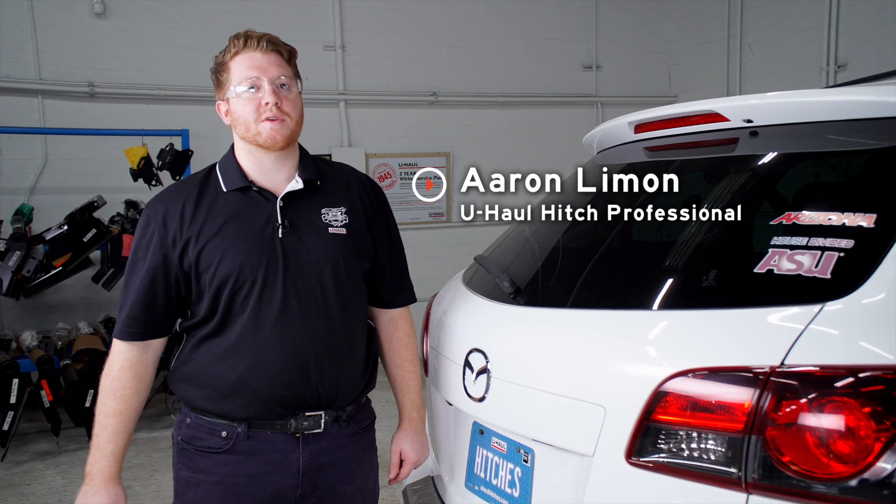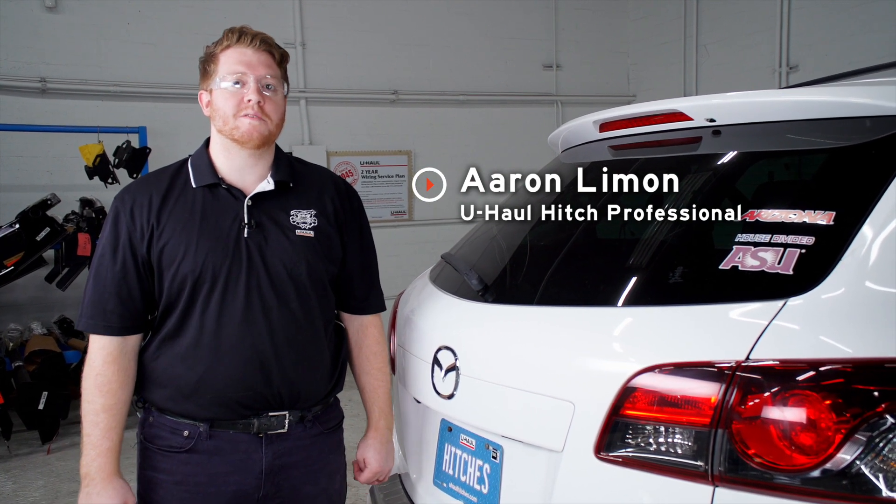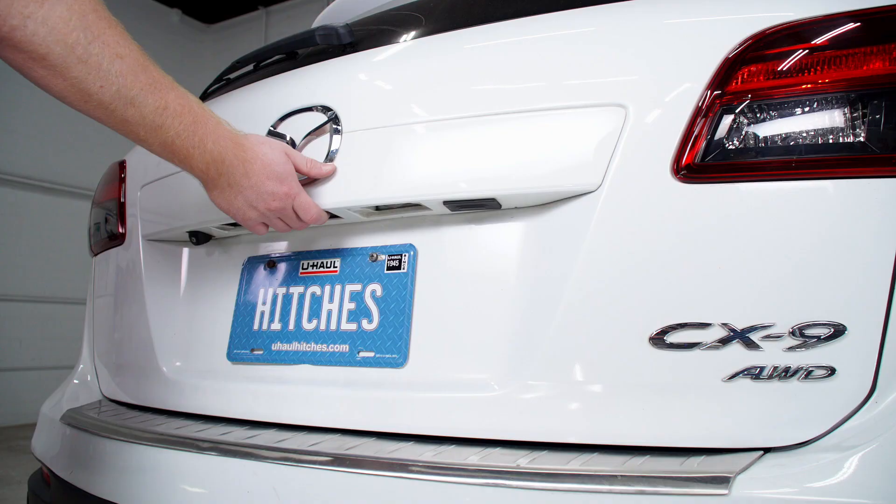Hey, what's up you guys? If you're going to be towing a trailer with your Mazda CX-9, you're going to need trailer wiring. It's required by law. Let's go ahead and break down that install for you.